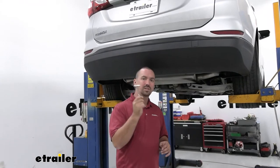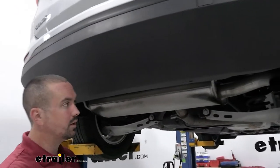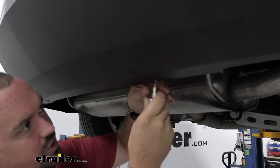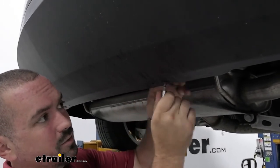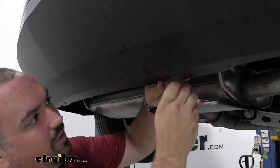To begin our installation, grab a T15 Torx bit — there are two screws right here on the rear fascia, so go ahead and get those removed. During the whole installation process, I highly recommend having a nice organized spot for all your hardware so it goes back together easily with all the same hardware that came off.